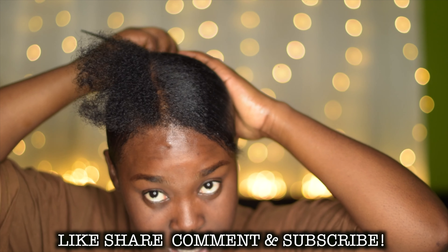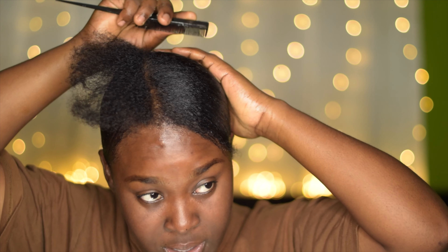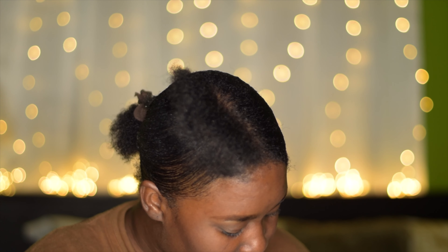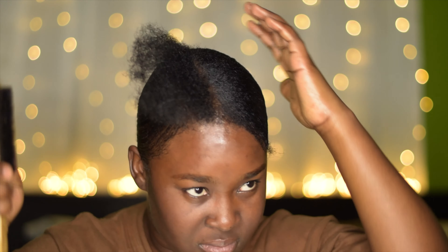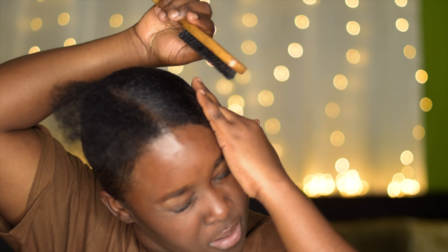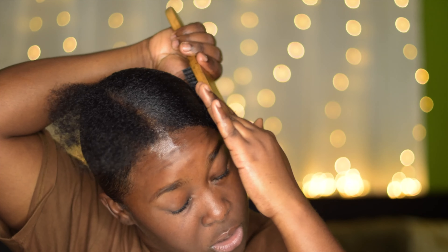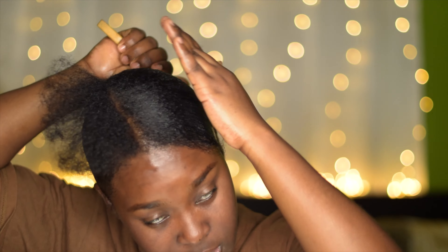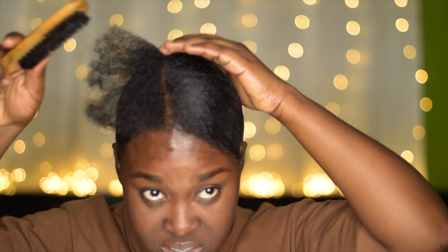So with edge control — edge control is not necessarily going to hold the hair because it's not a gel, it's an edge control. So it's not supposed to sleek your hair. It's just going to tame the flyaways — that's what it does. It tames the flyaways but it doesn't hold your hair for a long period of time. After a while your hair is going to start frizzing up. Applying a lot of product is what gets your hair sleek.